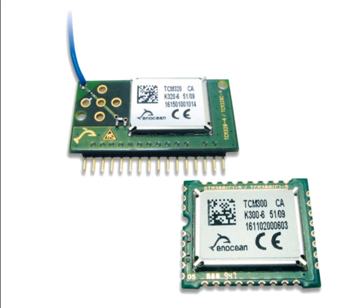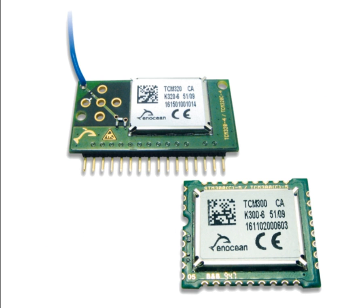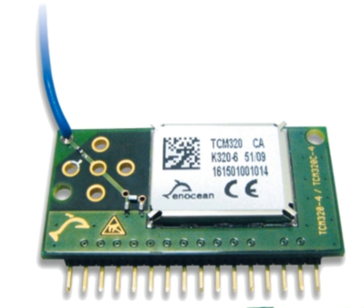First we need a TCM module. You can use either the TCM300 or TCM320 — both will work just fine. We will work with the TCM320. Please make sure your module is programmed with the TCM300 firmware.